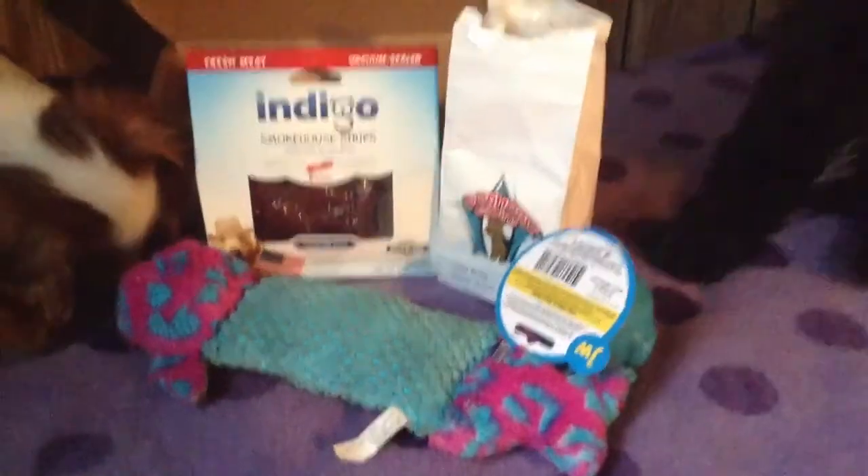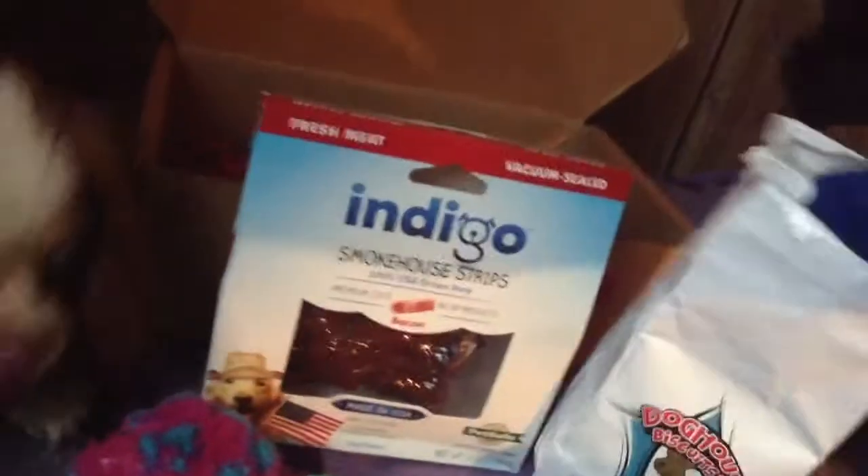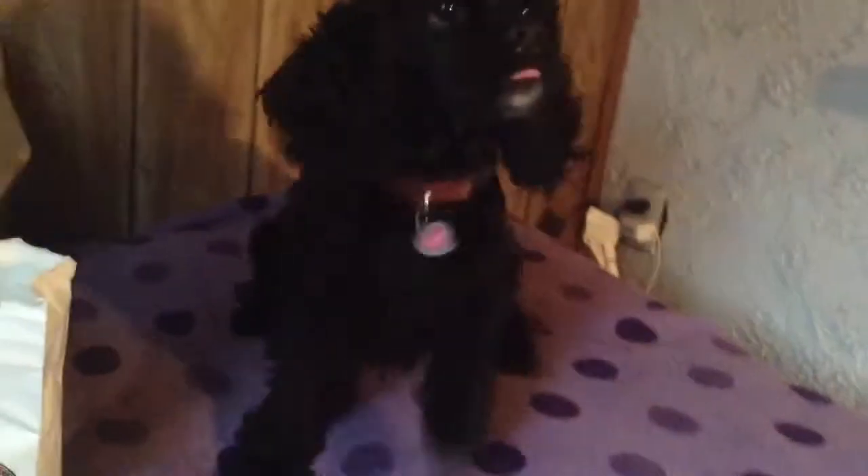As you can see the girls absolutely loved everything in here!